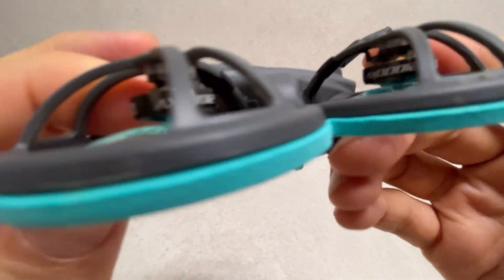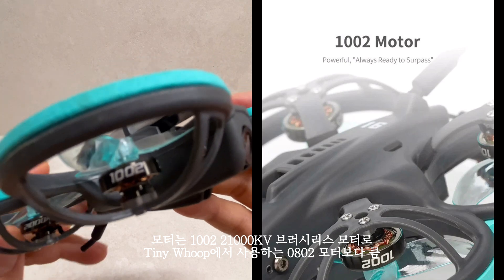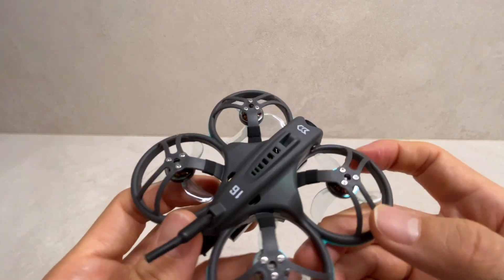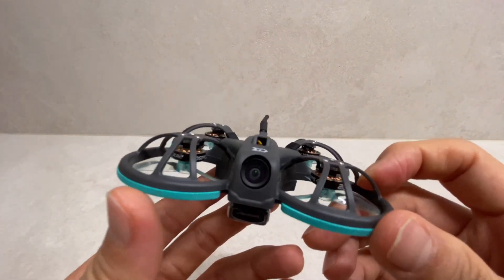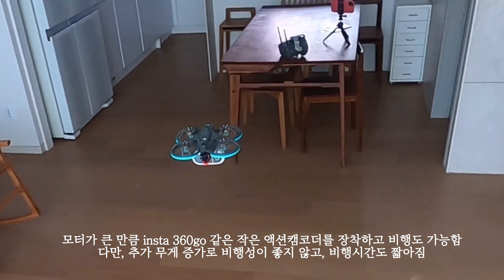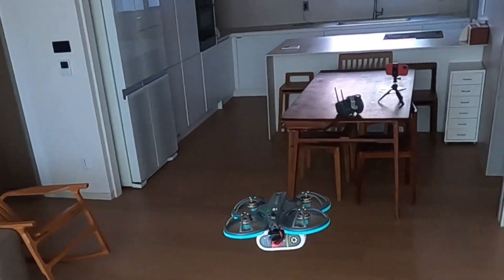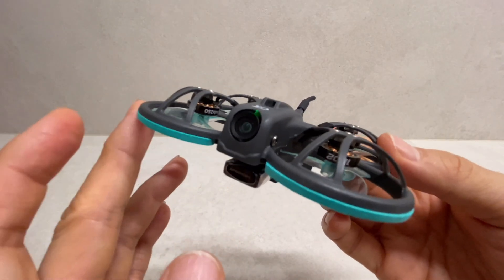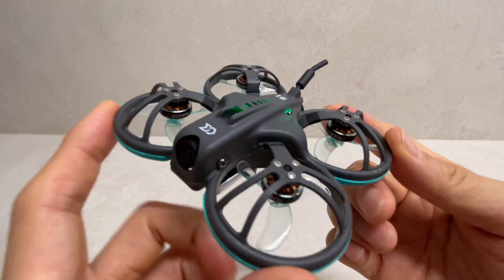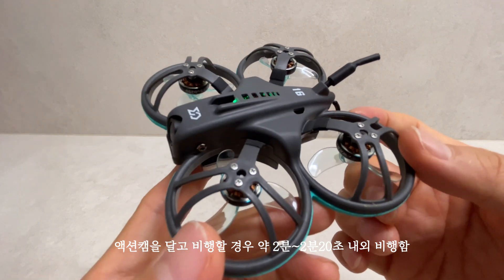이 모터를 보게 되면 푸셔 타입이라서 거꾸로 들어가 있죠. 1002 모터가 들어가 있어요. 21,000KV 브러쉬리스 모터를 사용하고 있는데, 이런 작은 타이니 후프에서는 보통 사용하는 0802 모터보다 굉장히 큰 편입니다. 모터가 큰 만큼 파워도 강해서, 인스타360 GO2 같은 작은 액션 카메라를 밑에다가 달아도 비행이 가능합니다. 다만 추가 무게 때문에 비행성이 좋지 않고, 비행 시간도 짧아지는 게 단점입니다. 액션 캠을 달고 비행할 경우에는 약 2분에서 2분 20초 정도 비행을 하는 듯 했습니다.